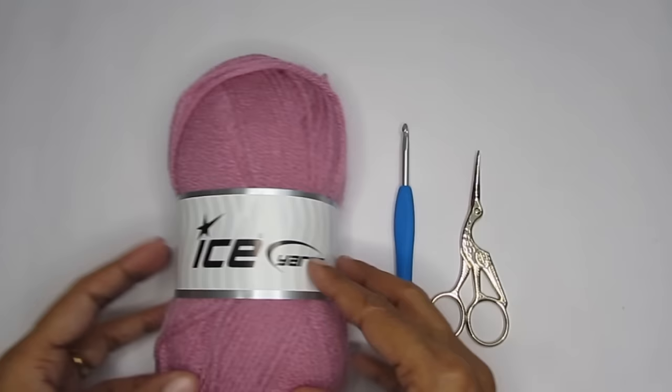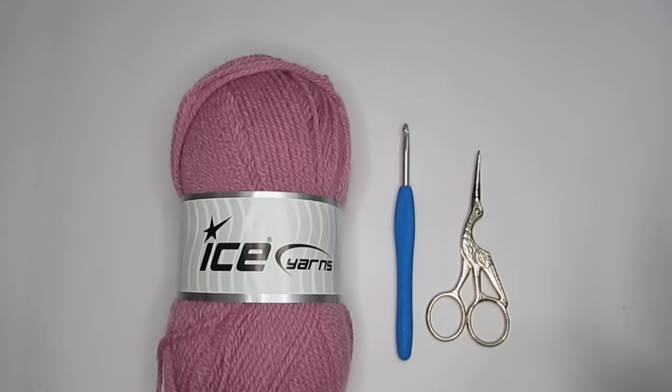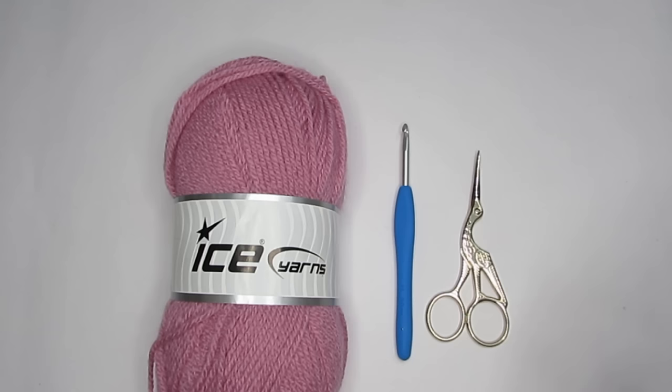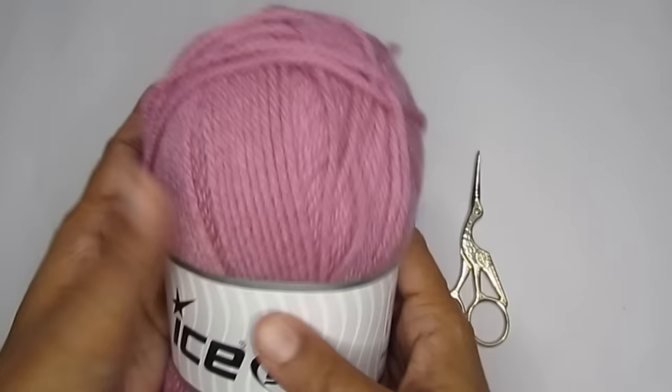Apart from acrylic, you can have cotton, wool, bamboo — there are a lot of varieties — but go with acrylic yarn; it is also much cheaper. Preferably choose a light color; do not use black because it will be very difficult to see the stitches. And get yourself a non-textured, plain, simple, boring-looking yarn. That is what we require here.